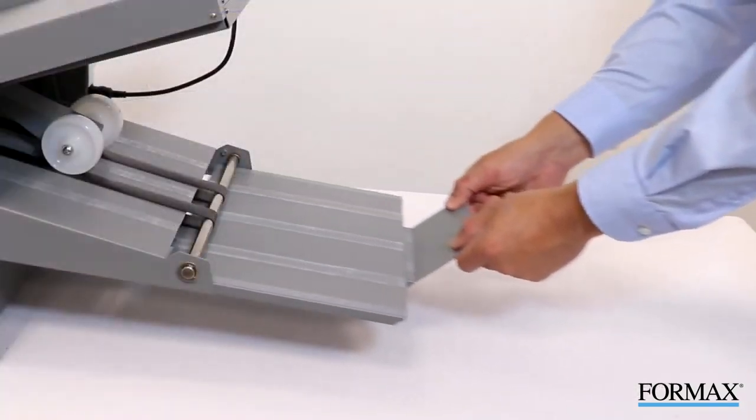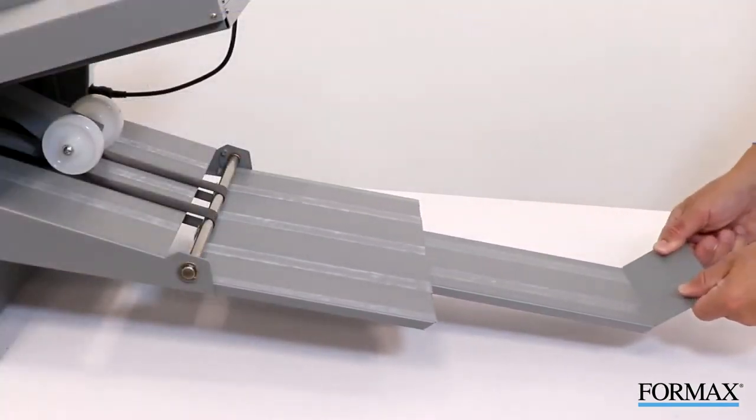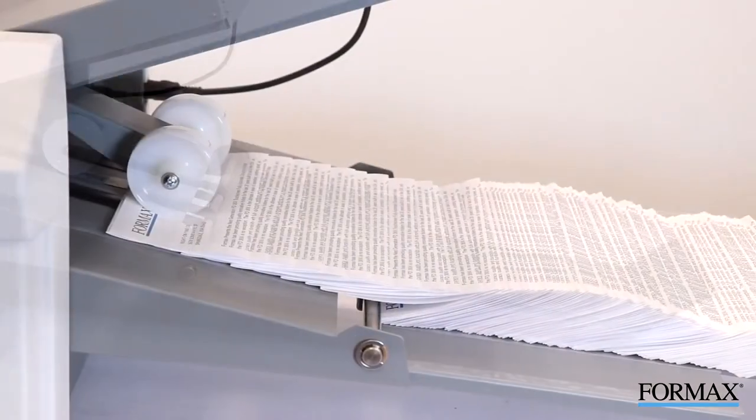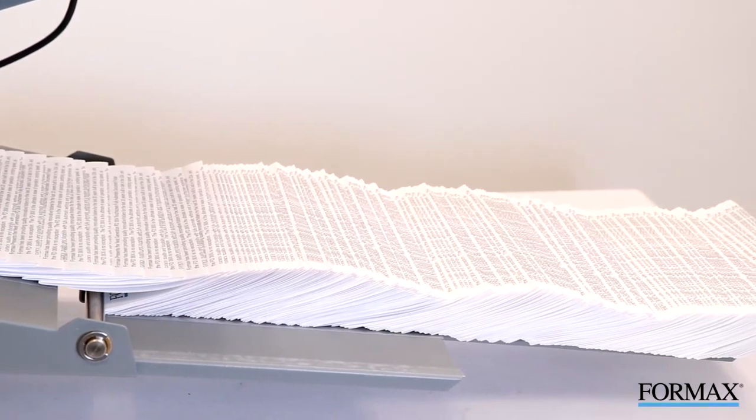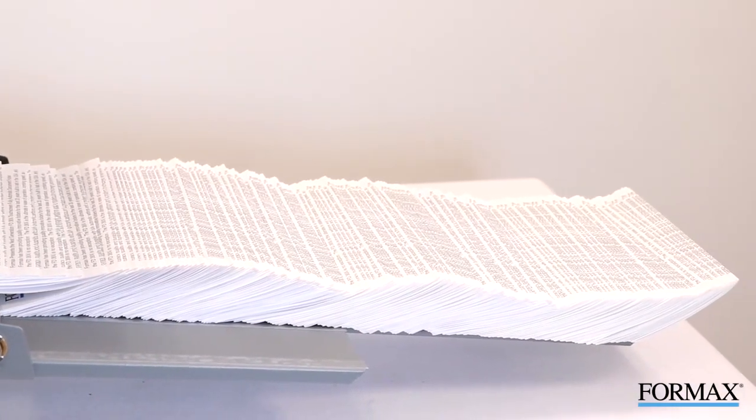The FD386 also features the Formax patented telescoping outfeed conveyor stacker that can hold up to 500 folded sheets when fully extended. This allows for a complete stack of documents to run through the folder before unloading.